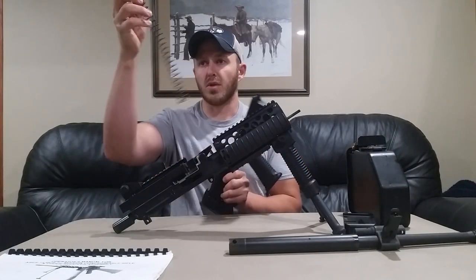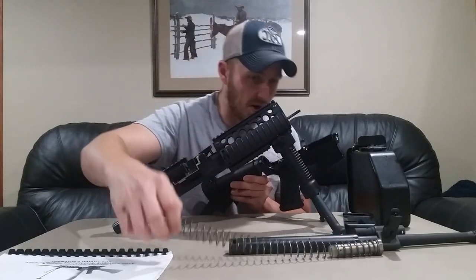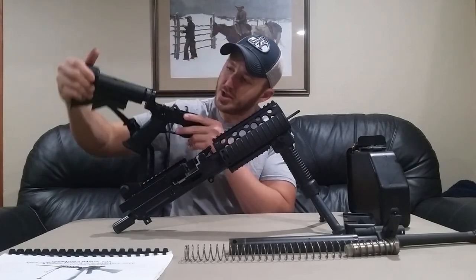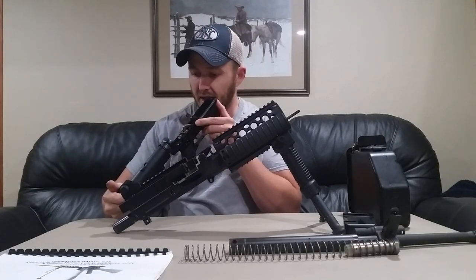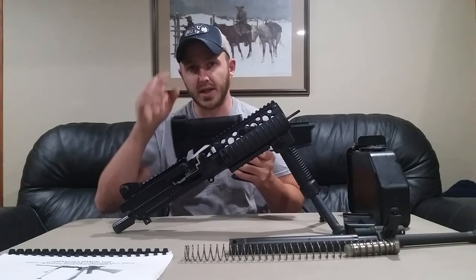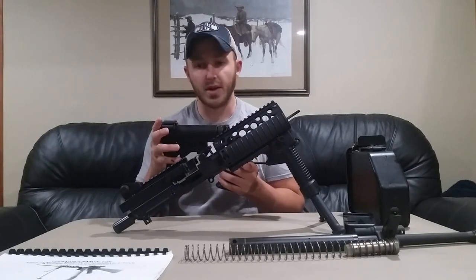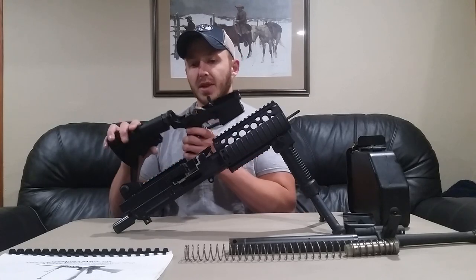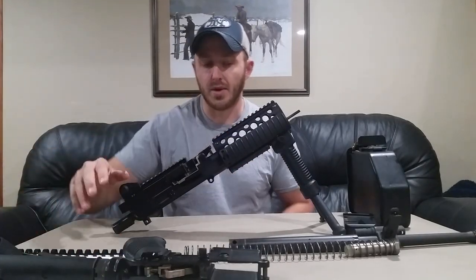We'll set our lower receiver to the side after we remove the buffer and buffer spring. The buffer and buffer spring are a little bit different than a standard M4 — a little bit longer than your standard carbine. There is a carbine stock spacer in there as well, and it has a shim in the rear which can get very dirty and would require a dental pick to remove, so we won't take that out of the buffer tube.